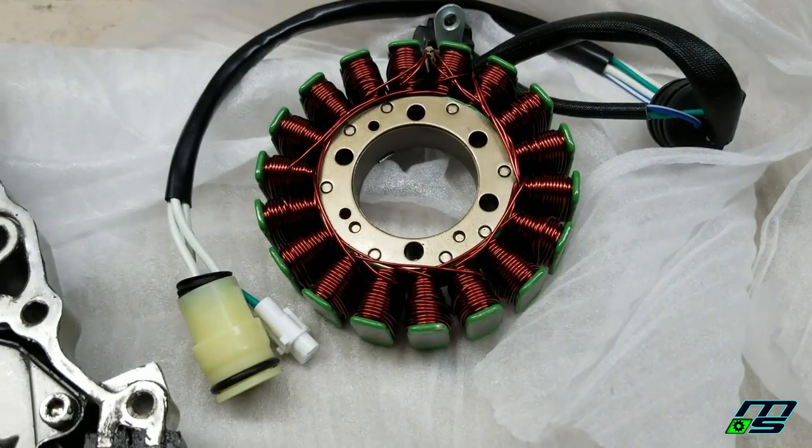Hey guys, what's up? I just got off work and I'm about to get started here on the wrap. The stator just came in yesterday, got it sitting right here. It came in late last night and I didn't have time to do any work on it.